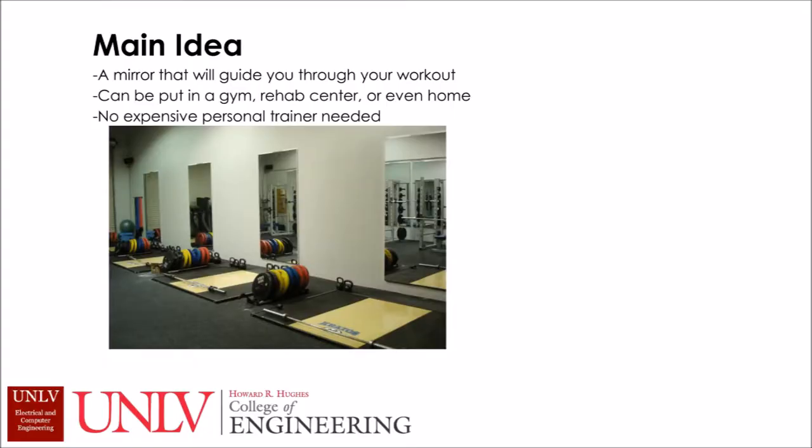The main idea of this project is to build an interactive mirror that will guide you through your workout. We want to be able to put this anywhere — mirrors are everywhere, so you can put this in the gym, in a rehab center, or even your home. And there's no expensive personal trainer or gym membership needed.